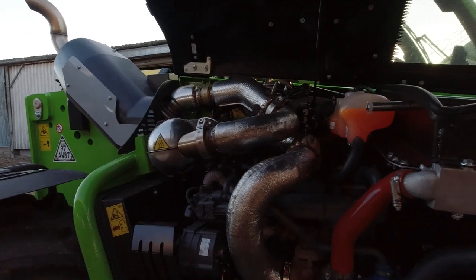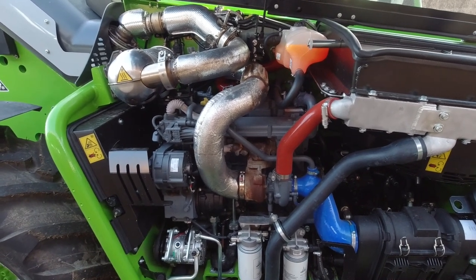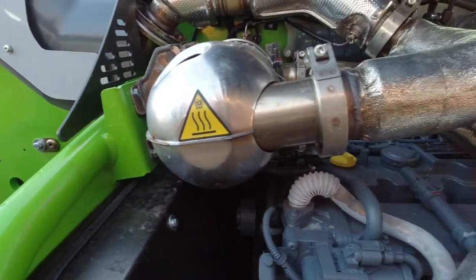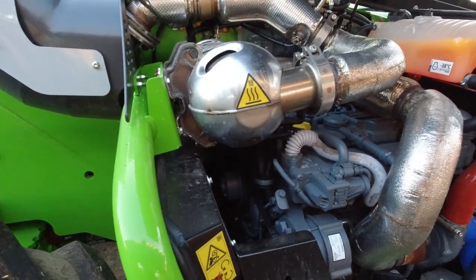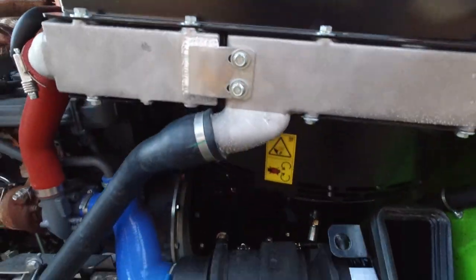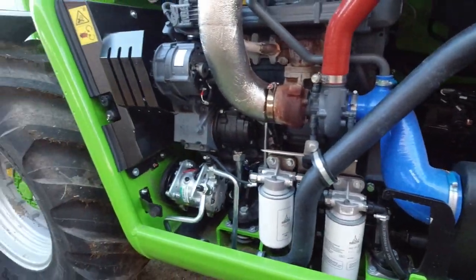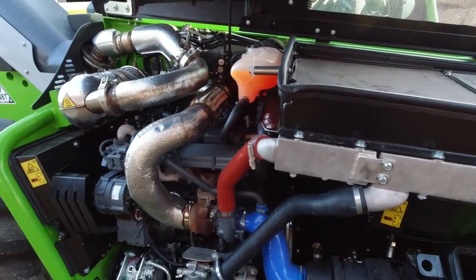First things first, let's have a look under the bonnet. It's very well laid out servicing-wise — you've got your air filter there, your filters, your coolant level, and all your after-treatment exhaust. It's a Deutz motor, 140 horsepower, with 150 litres-a-minute hydraulic capacity. Your fans, intercooler, and radar are all mounted horizontally, which is a bit unusual, but they've made good use of the available space. There's room to get around it and service it. There's a reversible fan on it as well — pretty good.